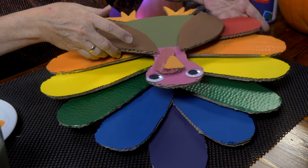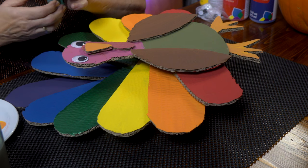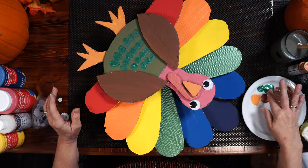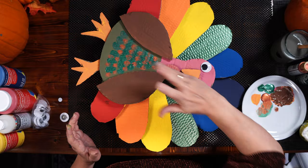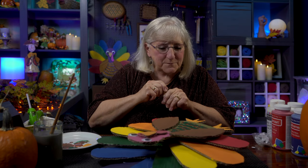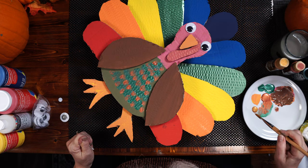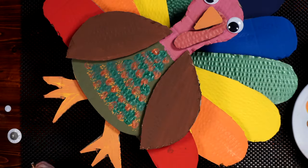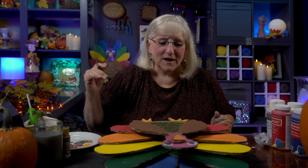I want to do one more thing before varnishing — make some feathers on his front using my finger. I'm going to use some iridescent green and a little bit of copper. Take my finger, pump it into the color, and go finger, finger, finger, finger — just stamping feather shapes. I've also got this gold color here; I think he needs something. I'm just going to touch, touch, touch. I don't stop until it looks right to me, and I'm really liking this. Okay — full stop. I do like Mr. Turkey.